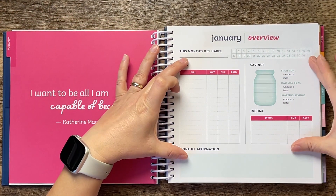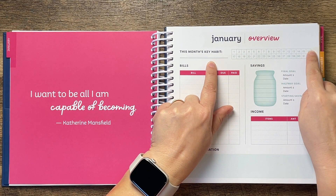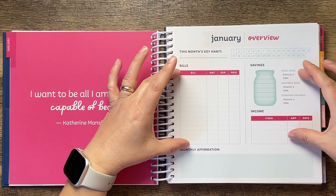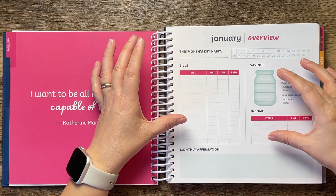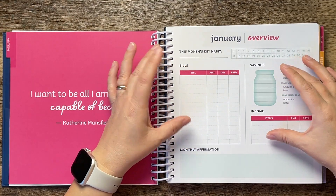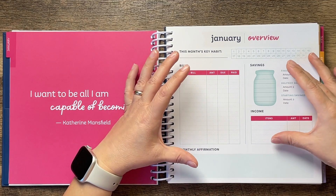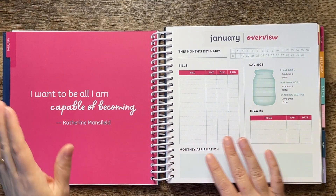Moving into monthly planning: there's a January monthly overview section. This month's key habit lets you choose one thing and mark it off each day of the month. Then there's a little bit of finance — bills, savings, income — but this is not enough space for me personally with all the expense categories in our budget. It would be nice for a single person or a family that doesn't have many expenses to track, but for me it wouldn't function well.